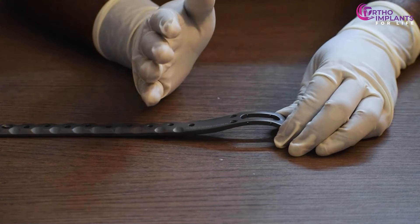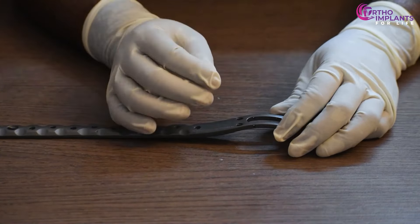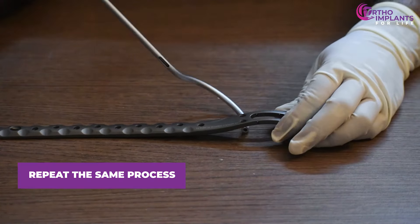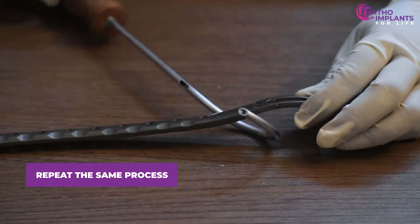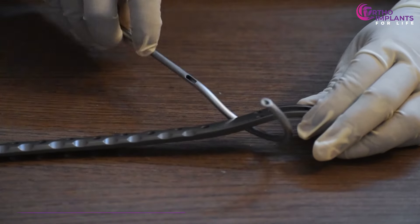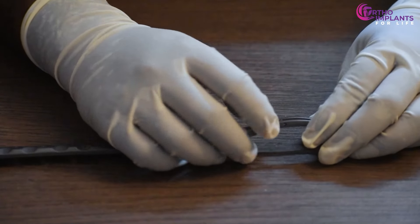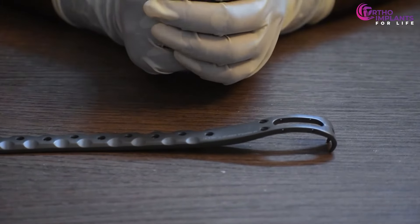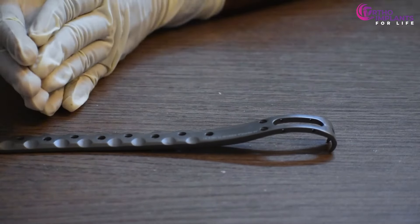We will keep the cable as it is, as we will apply compression later. It's better to apply compression for the entire plate together. Once done, we will repeat the same process through the second hole. We insert the wire through this hole, it comes out from the other end, then we remove the cable guide, pass it through the second hole and lock the cable with the plate. That ends the cable fixation of the proximal part of the plate.